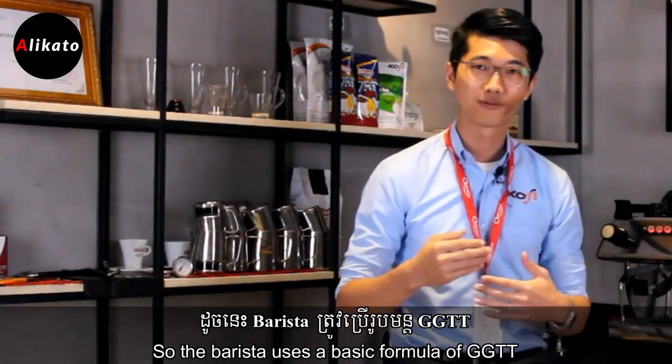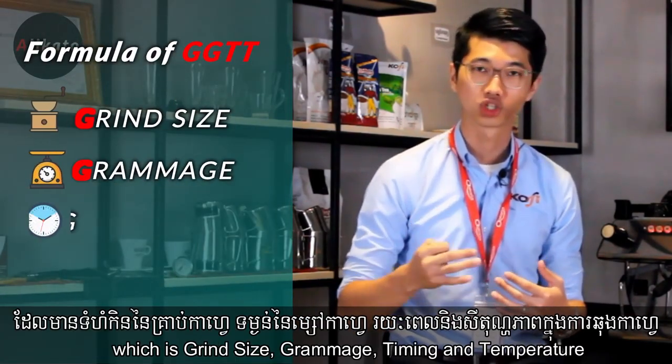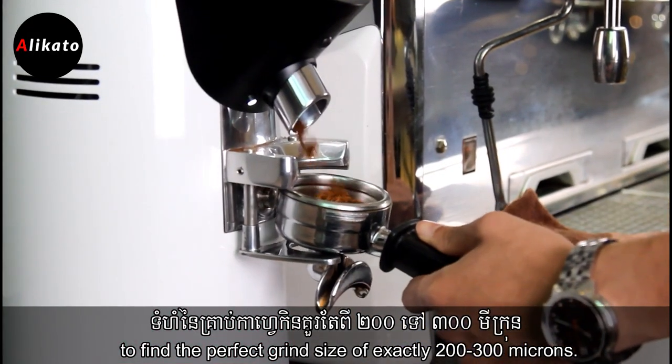The barista uses a basic formula of GGTT, which stands for grind size, grammage, time and temperature. The perfect grind size is exactly 200 to 300 microns.